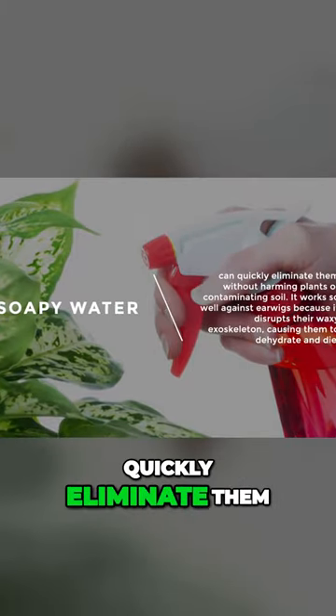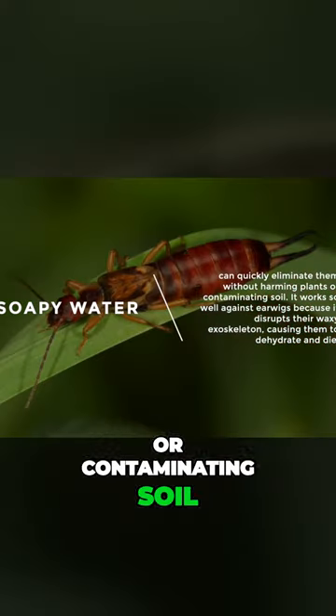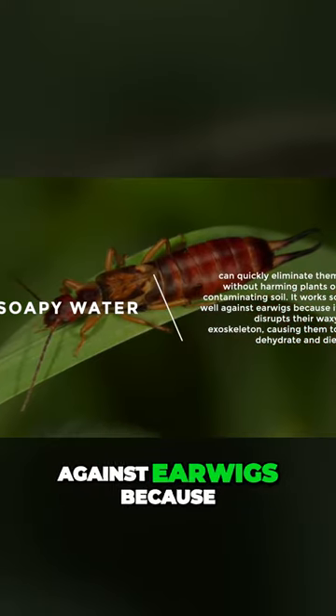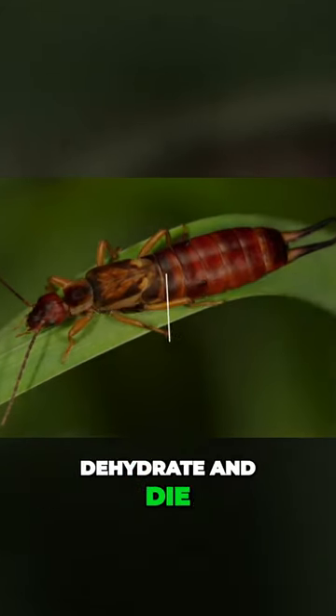Soapy water can quickly eliminate them without harming plants or contaminating soil. It works so well against earwigs because it disrupts their waxy exoskeleton, causing them to dehydrate and die.